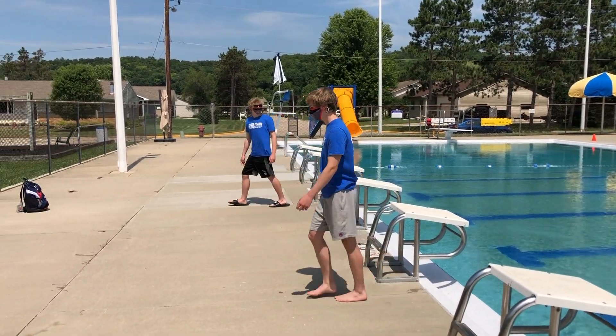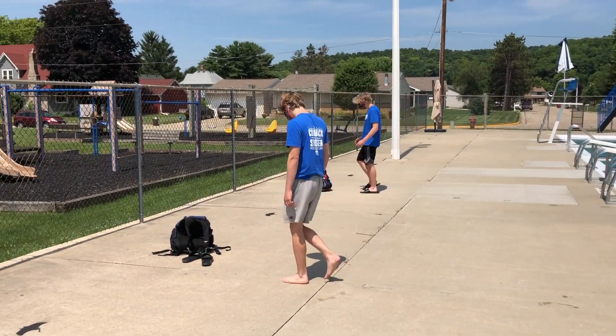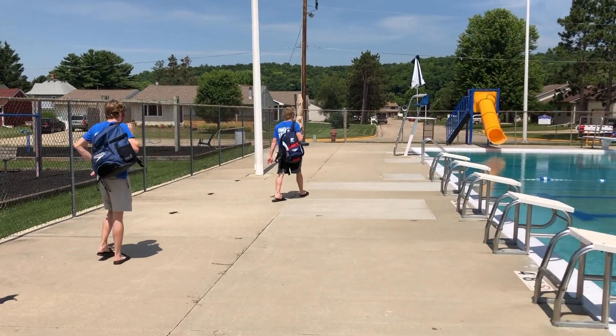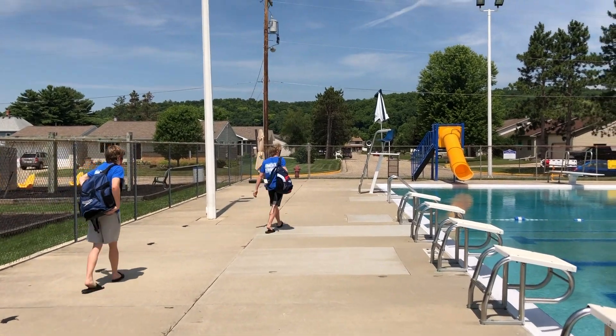Practice is over. You can grab your bag and you're going to exit out that gate over there. Walk that way by the slide, making sure you're still six feet apart from everybody, and exit out the gate by the pool.